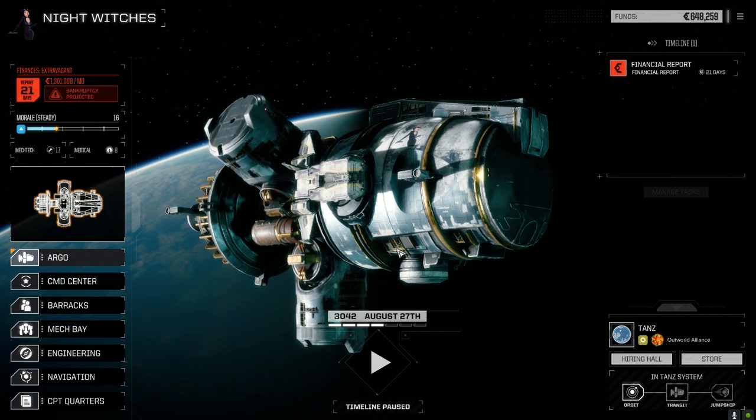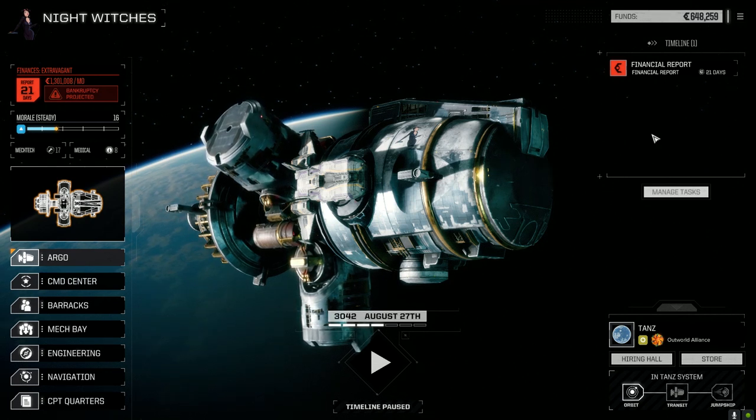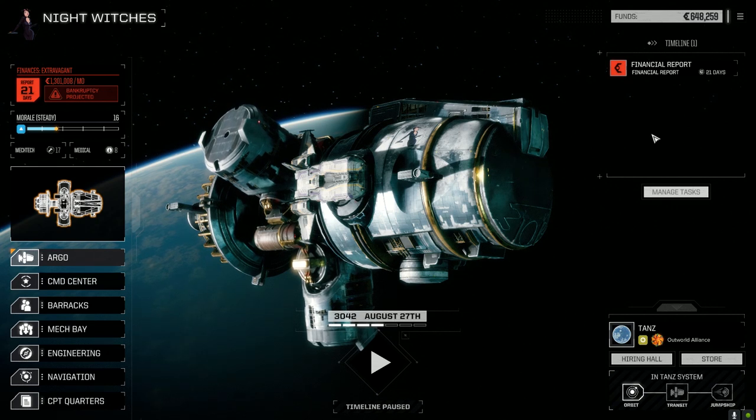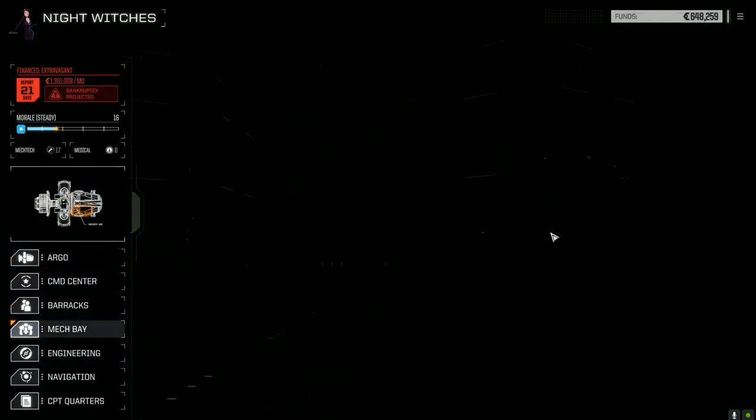Hey everybody, welcome back to another episode of Night Witches. I've done some major refitting of the lances — we got a second lance going now, we picked up the pilots last episode. Let's have a look in the mech bay straight away so we can see where we're at.